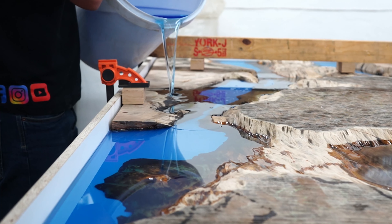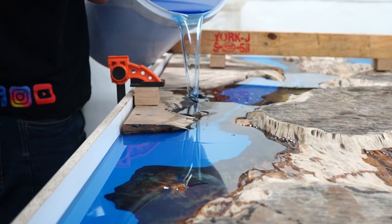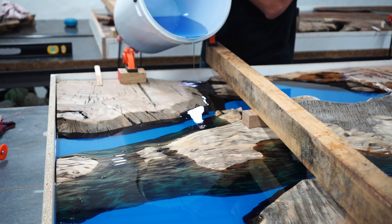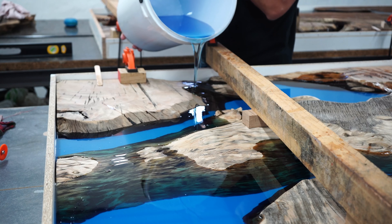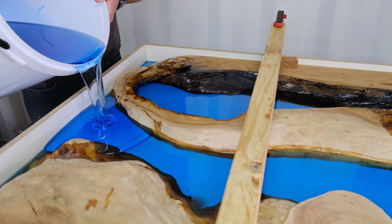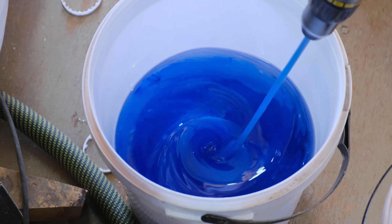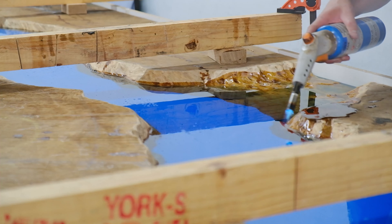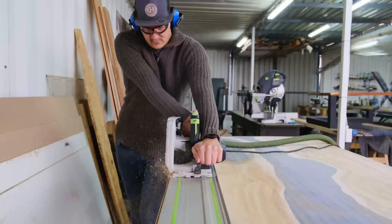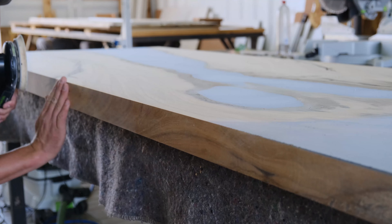More than a thousand people have already purchased the class and we have so much positive feedback — people that started small companies, people that were scared of working with epoxy that are now so comfortable with it, people making small chopping boards, DIYers and hobbyists who were afraid of epoxy. This will literally show you every single thing in detail on how we manufacture and design all our tables. Check it out and you can decide for yourself if you want to purchase it.